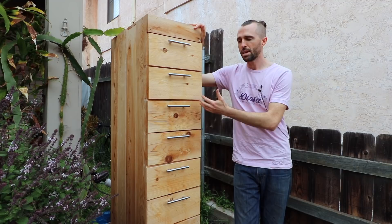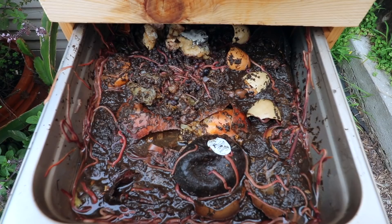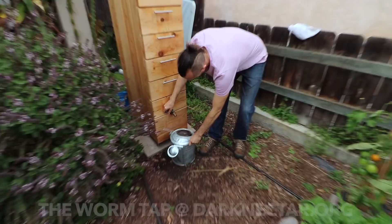If you're getting microbiology from a lab that's in a certain type of environment, yes it may persist in here, but you don't know if it'll persist in your environment. You do know that microbiology coming from your environment will persist in this system. For people that want to learn more about the worm tap, where can they go? Go to darknectar.org.